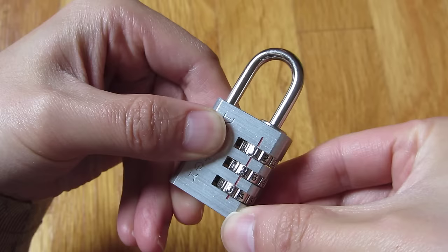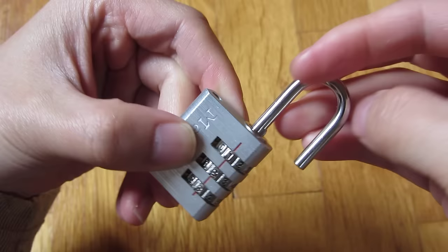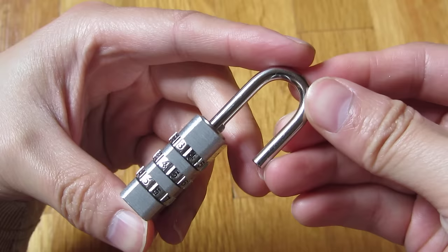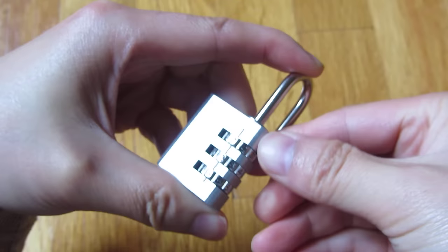So I'm going to do this once again — I'm going to set it back to 7, 7, 7. So once again, I put it in. Once it's unlocked, I put it in this position and I squeeze down, and I hold it, and as I'm holding it, I'm still holding it and squeezing it.